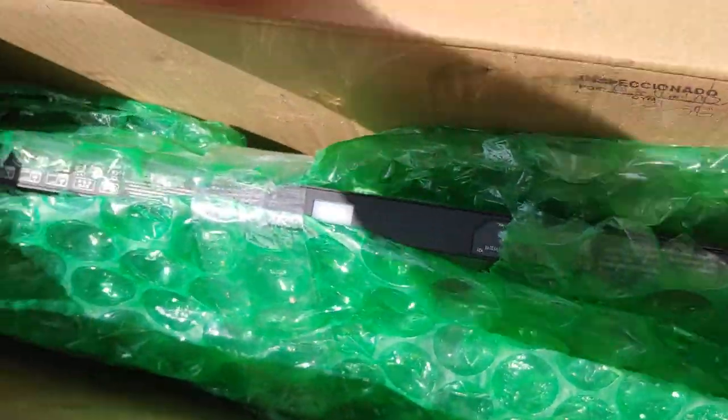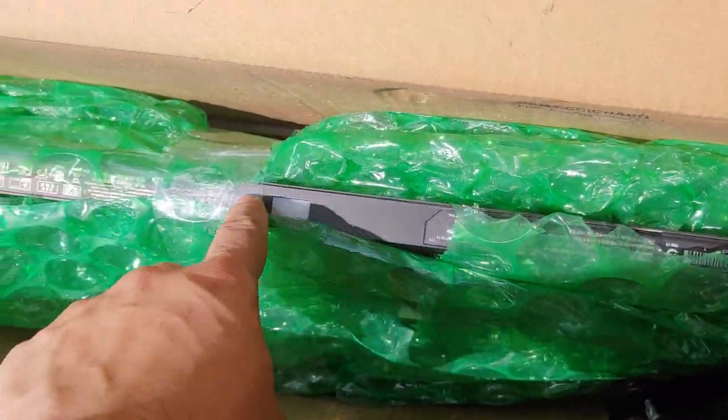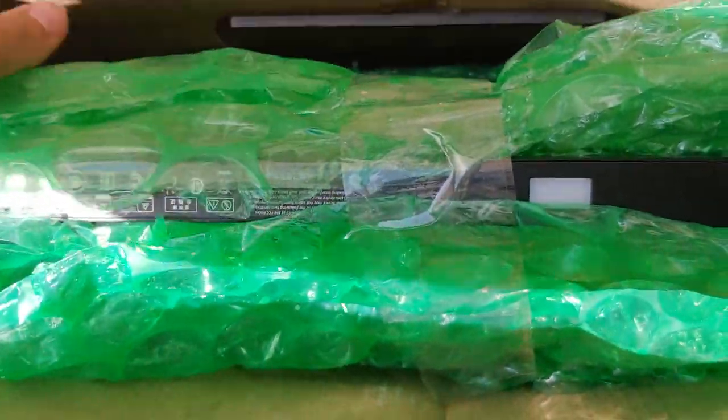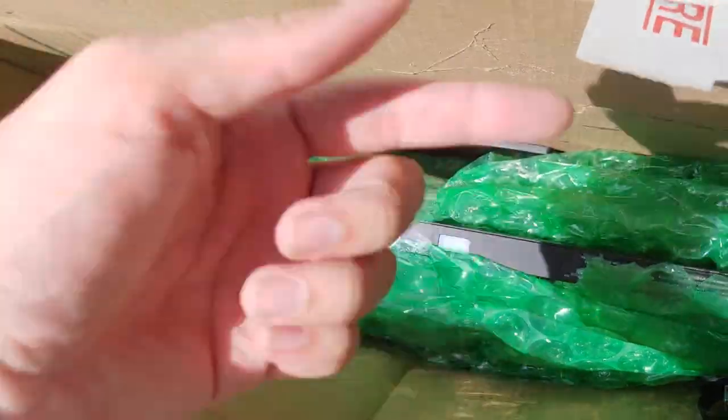Hey guys, it's Tech here, and today I'm going to show you how to properly ship a monitor. So as you can see, this is triple taped, triple stacked right here. In the front, it's crossed, so it's triple taped across, and triple taped like this as well.